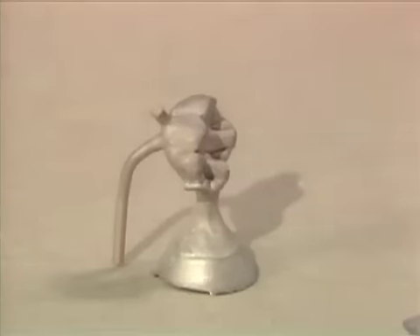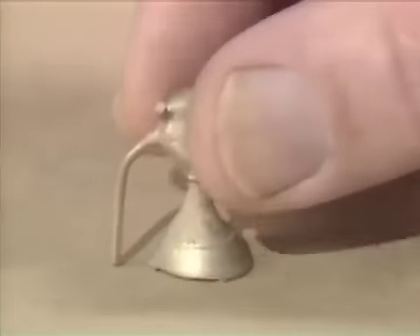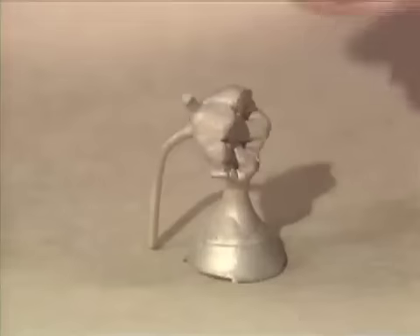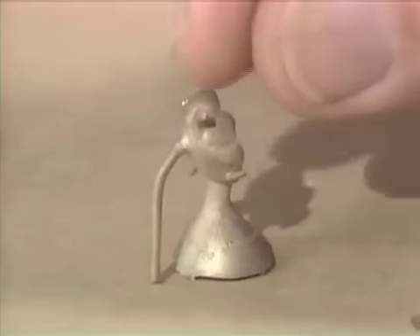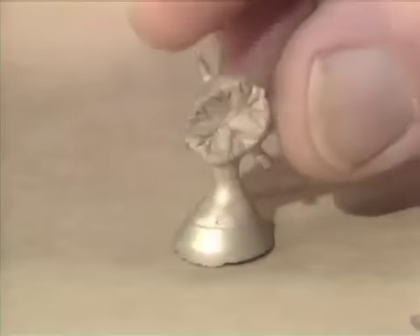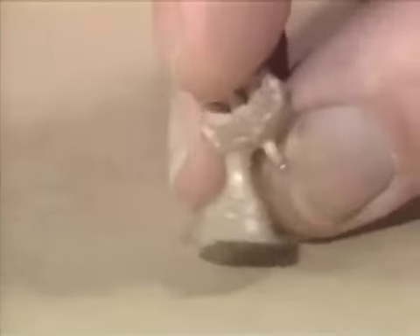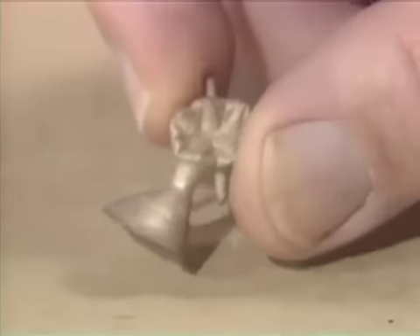You now have the rough casting for the pontic. The sprue is a good-sized sprue. The amount of gold used here was just over nine pennyweights. You can't do this with much less because the pontic is a very large casting and you need a good-sized sprue button to avoid getting shrink-spot porosity.